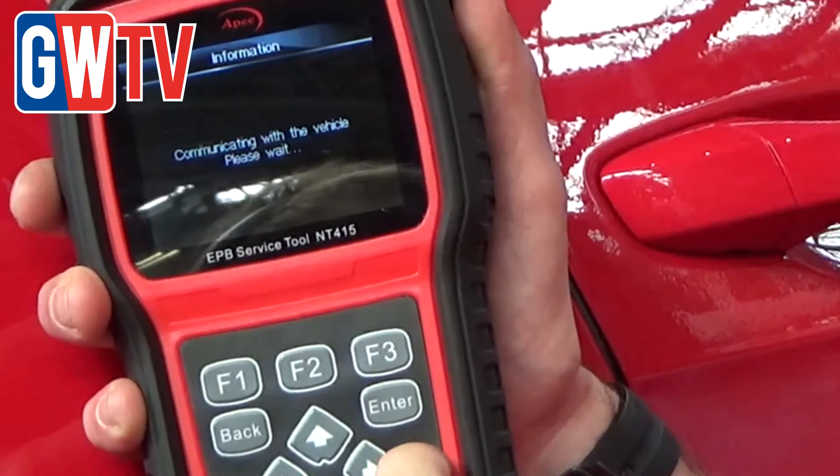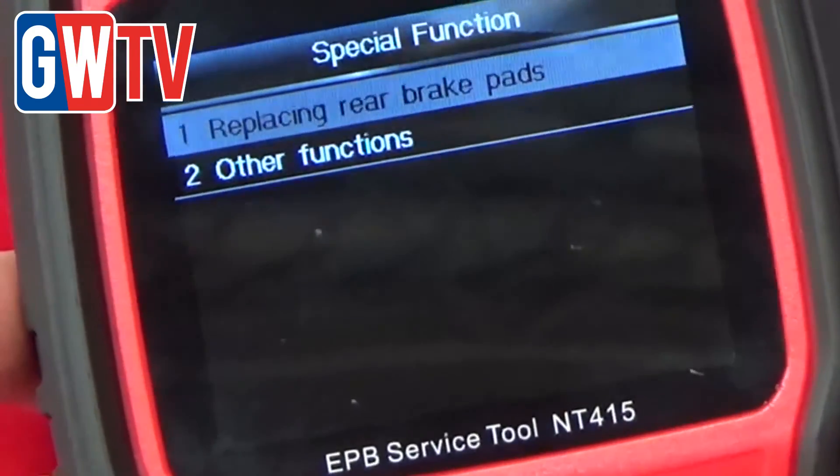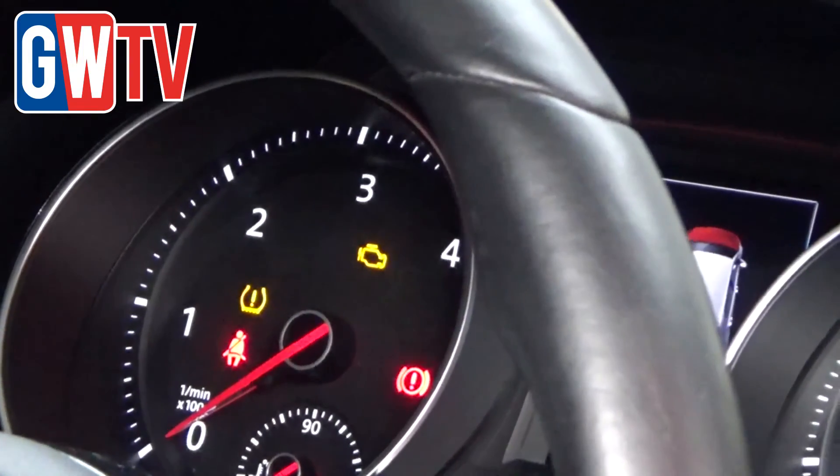It's straightforward, really. Once the actual tool's plugged into the OBD port of the vehicle, you just follow the on-screen instructions and it takes about two minutes to get it ready to change the disc.